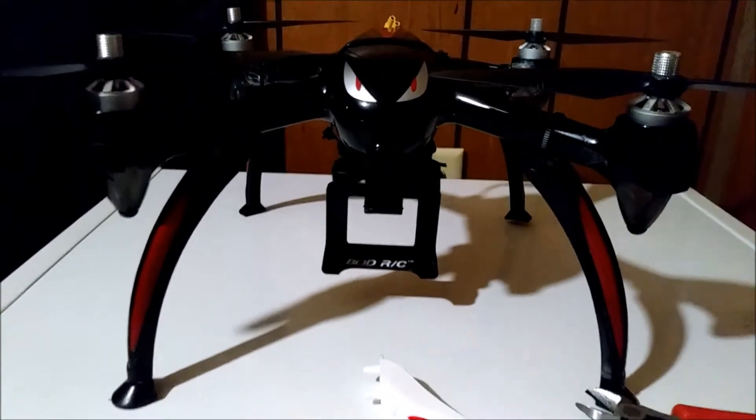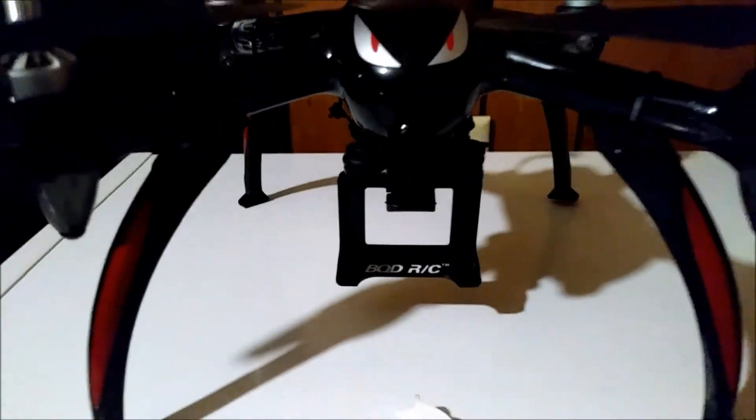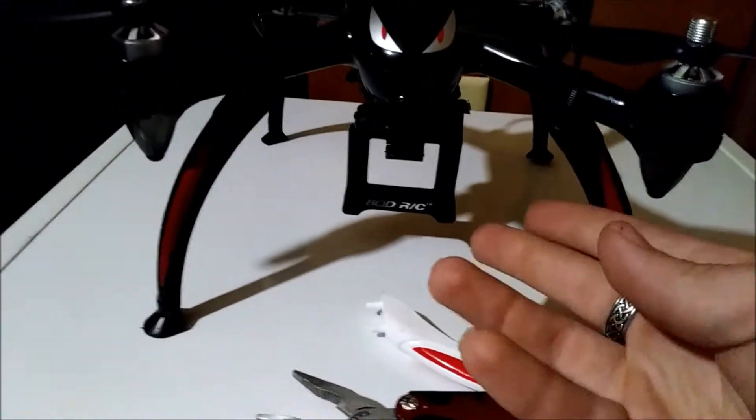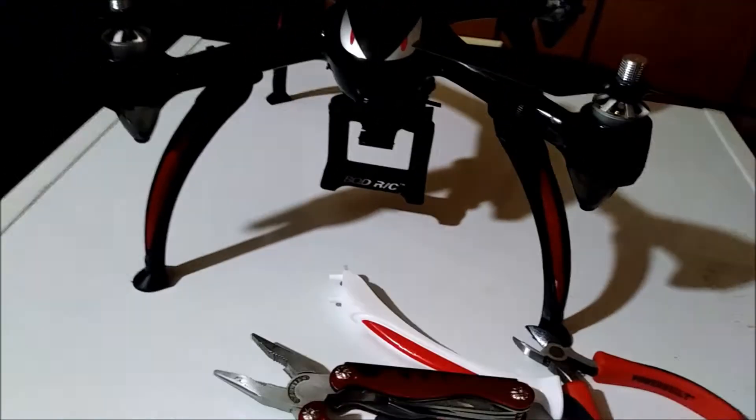Jay Drone here, and there's my Bugs drone — looks a little bit different, huh? We got legs on it, we got a camera mount. You can stick any action camera in there, and I'm just going to show you really quickly what I've done here.